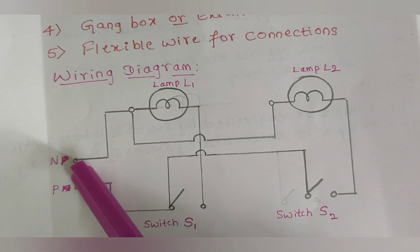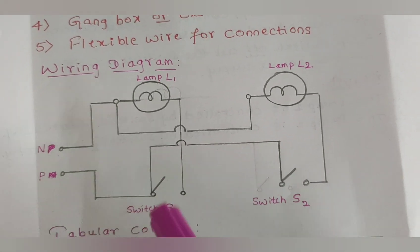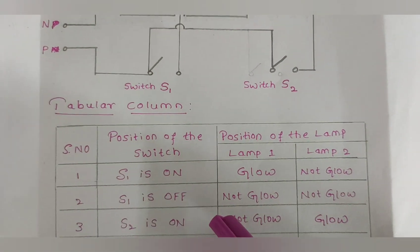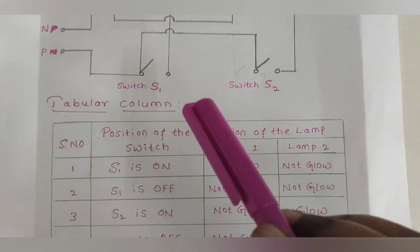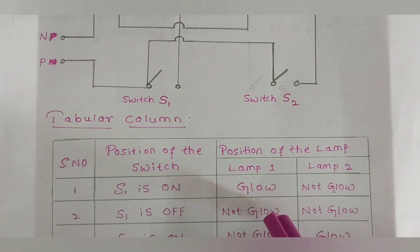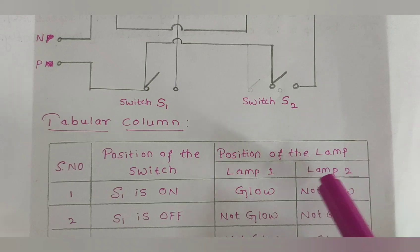Now we can see the tabular column showing the result of this experiment. The table considers the position of each switch and the corresponding position of each lamp.